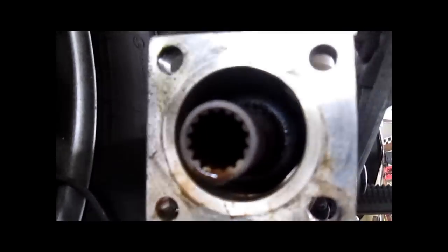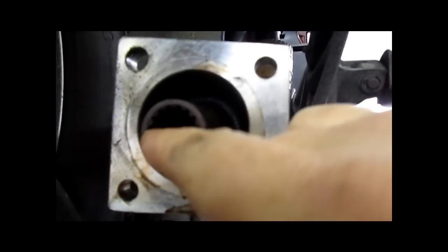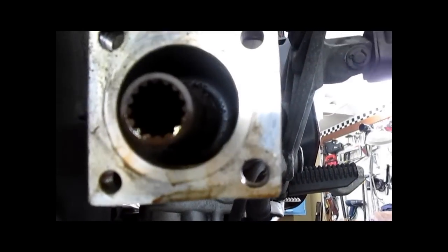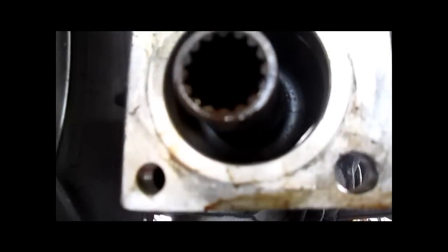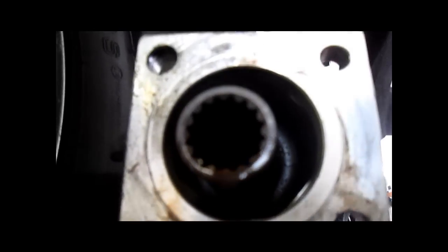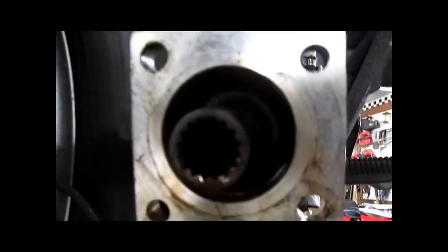You didn't think I was going to leave you without seeing what the splines look like clean, did you? Here we go — we have cleaned these. What you're looking at, and it can be deceiving, you're looking at uniform edges. If it's got a little bit of a step in it, don't be freaked out — that's pretty much normal, but it is a sign of wear. These are in considerably good shape. I'll get a picture for you.